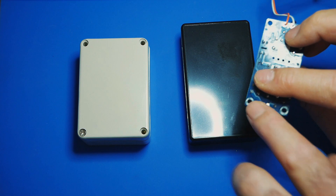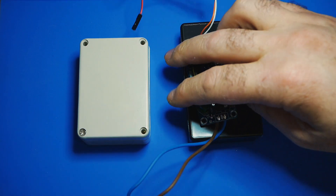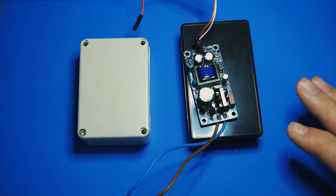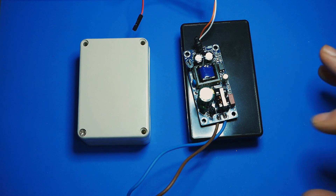These wires are exposed here. If you do not feel comfortable working with mains voltage, please get someone to help you that does feel comfortable with it. This can be very dangerous and you could die if you get a shock. So please, please be careful.